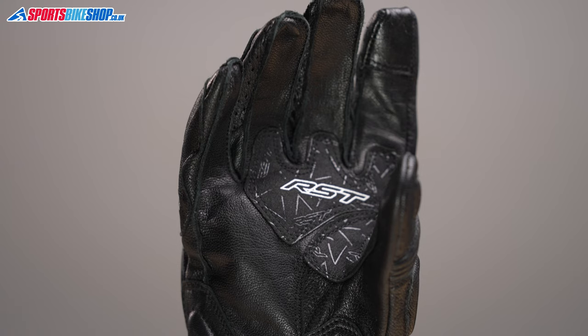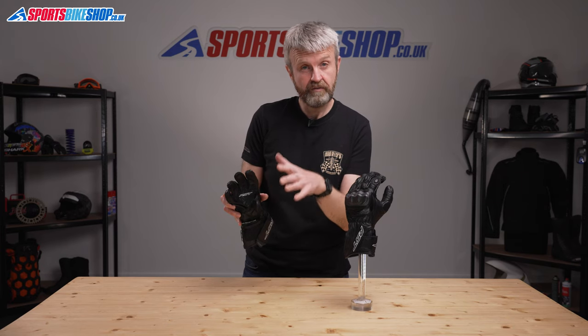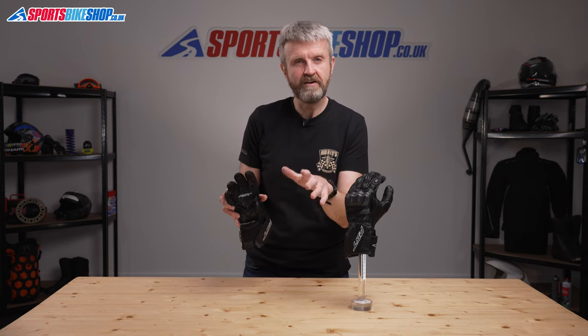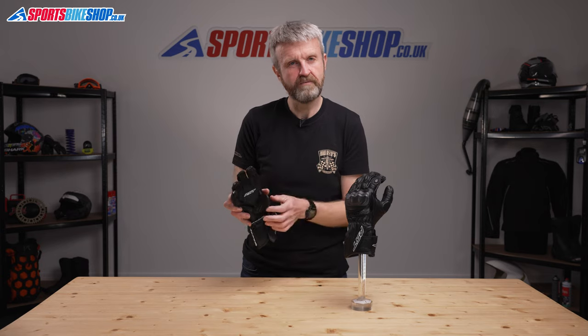Overlays at the tips of both forefingers mean you can use touchscreens without taking these gloves off, and I found those panels very effective in my time wearing these gloves. It was really easy to use my phone without taking my gloves off.